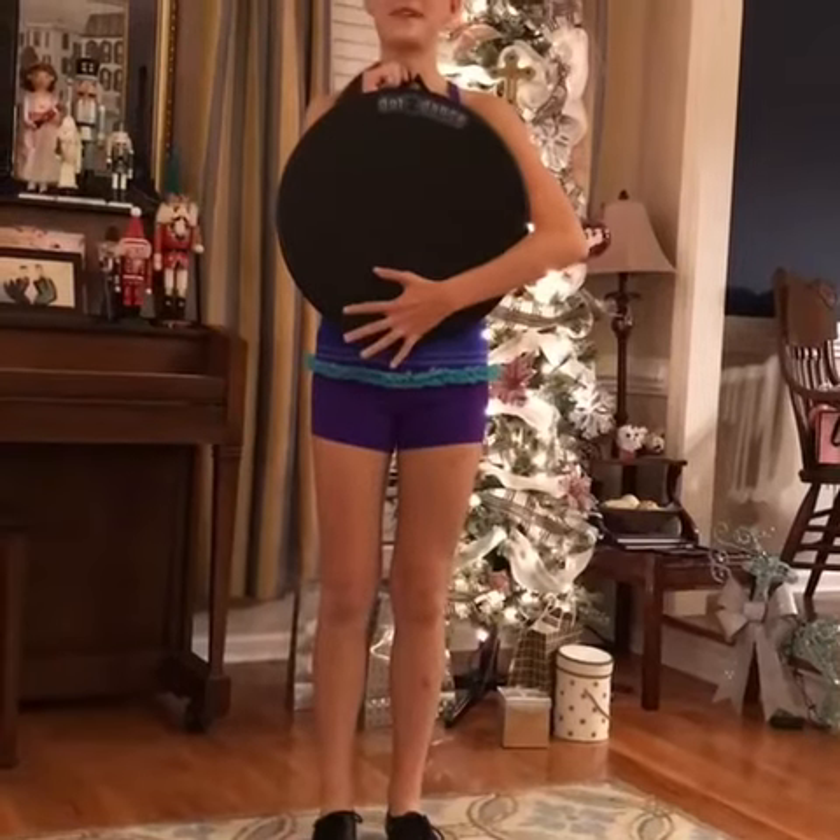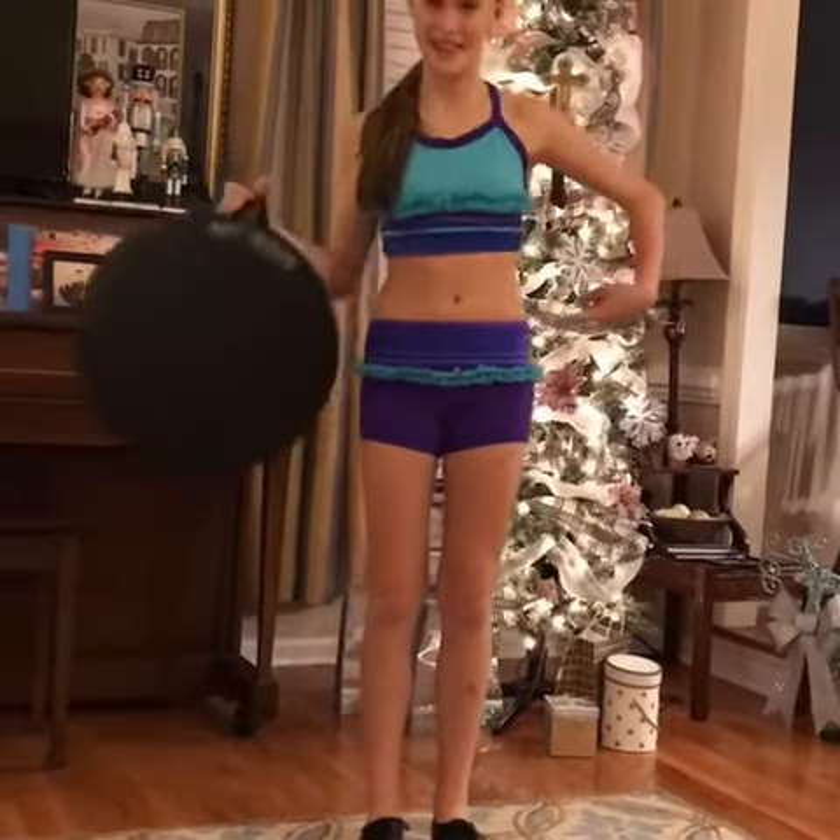Hey everyone, today I'm doing a tap tutorial on my Dots of Dance and my Lexi Lu dancewear.